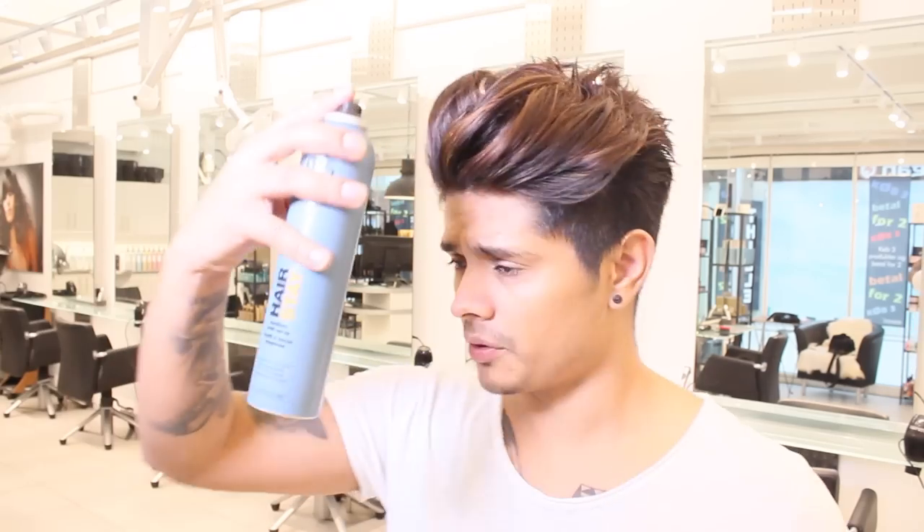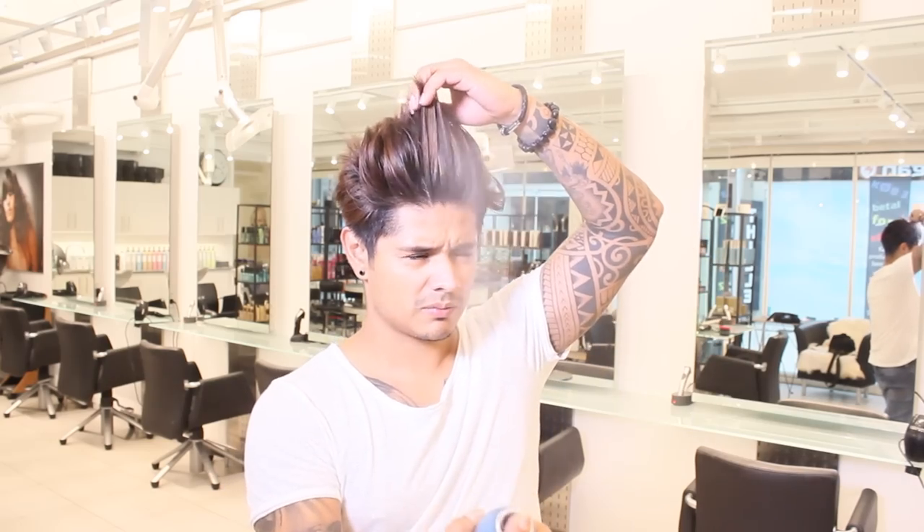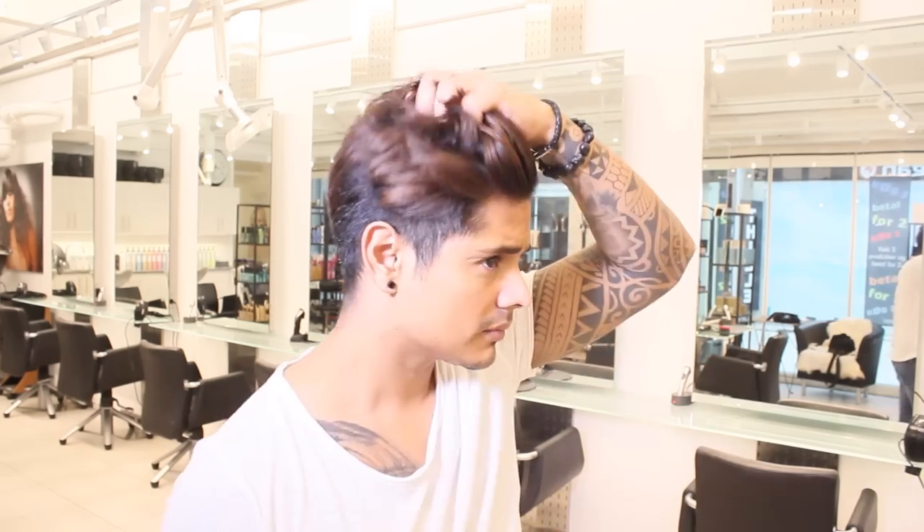Do not use your hairspray from here, but from this distance. So I grab it.